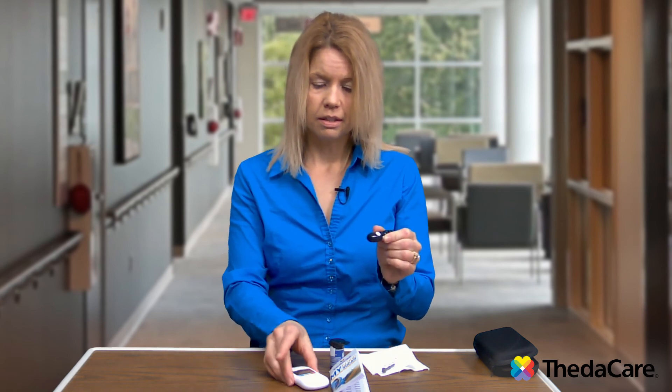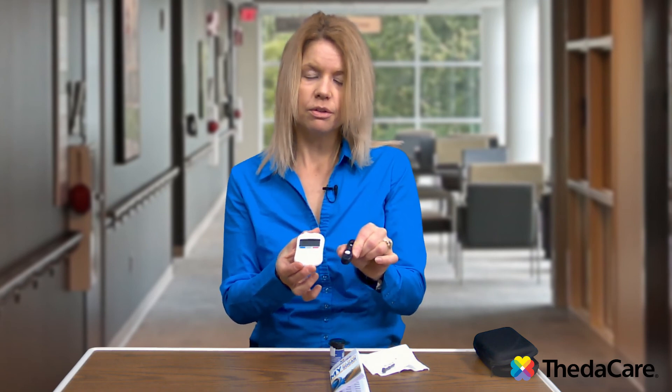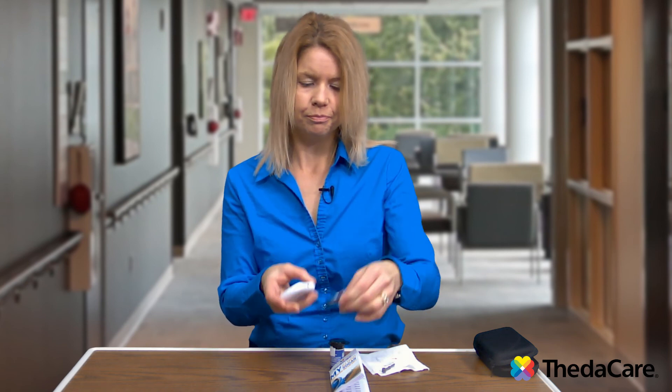And that's how you check your glucose reading. It's very important to do this. I encourage you to get a glucose meter if you do have diabetes, and start checking so you can learn what your glucose readings are and what you need to do to get them in the right range of 80 to 130. Thank you.